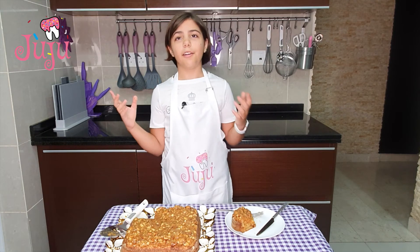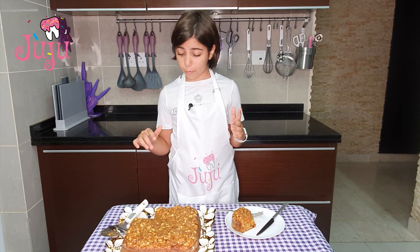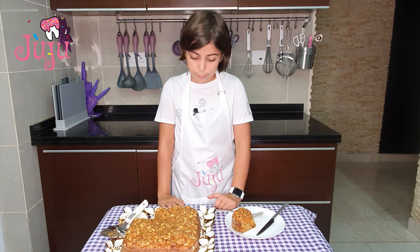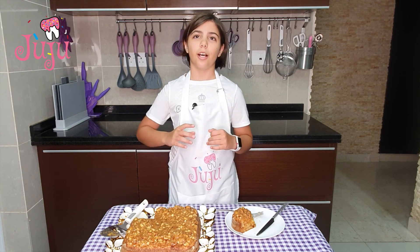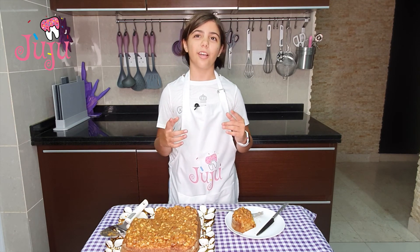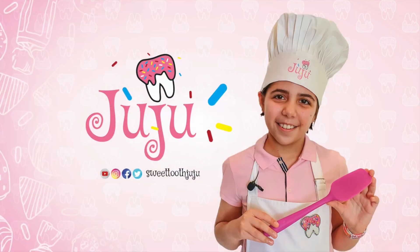So this is our dessert. I hope my family likes it — it is really yummy. Try this at home! I hope you enjoyed this video, and if you try it, send me your photos. I'll see you guys in my next video. Bye!